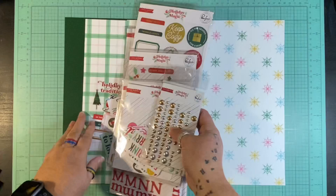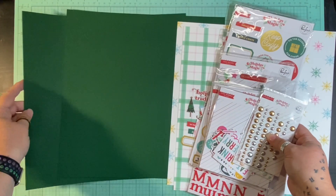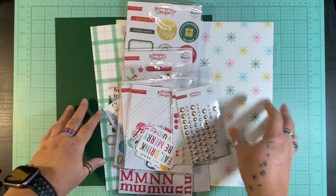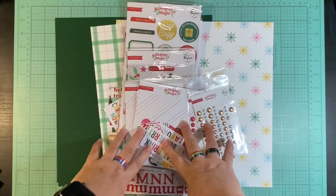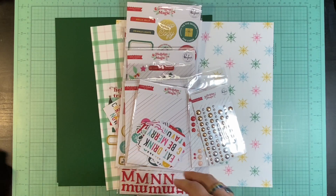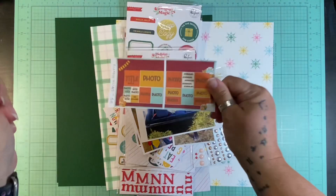I have some scraps and I pulled these two dark green cardstock papers for my background. It is hard for me to work in something other than white, so I'm trying. I've got my papers, my embellishments, my pictures, and this two-page sketch. Let's see how this goes.